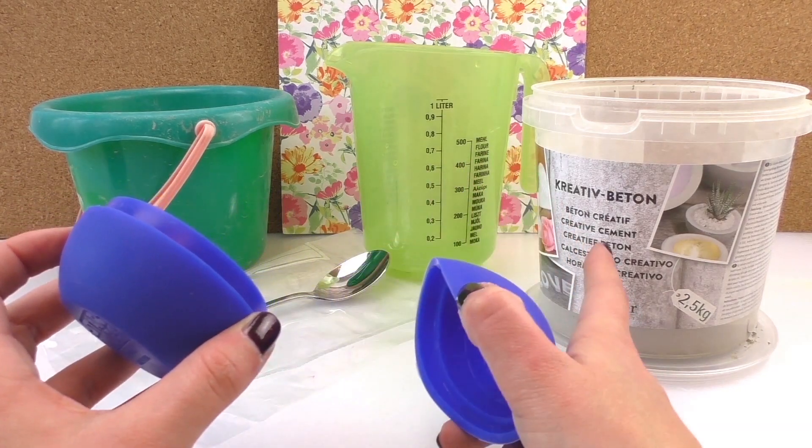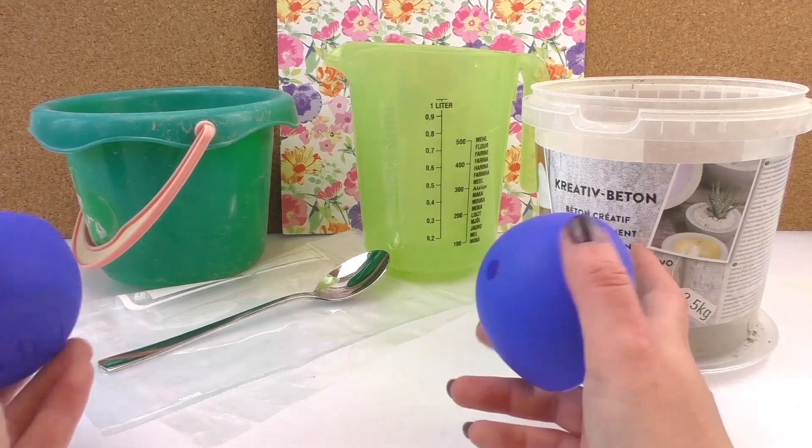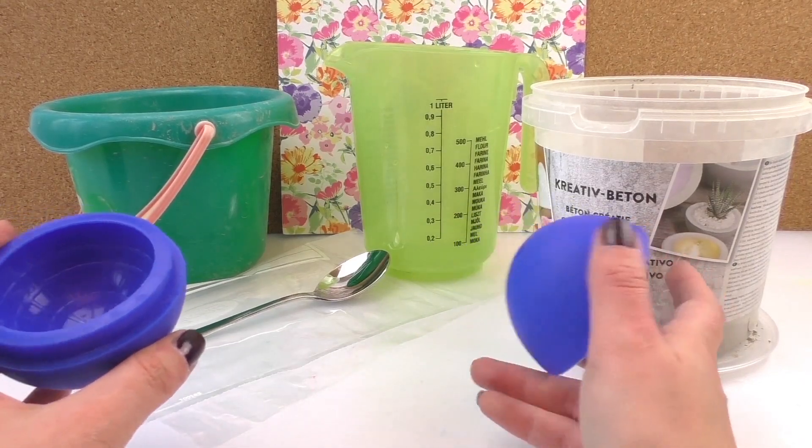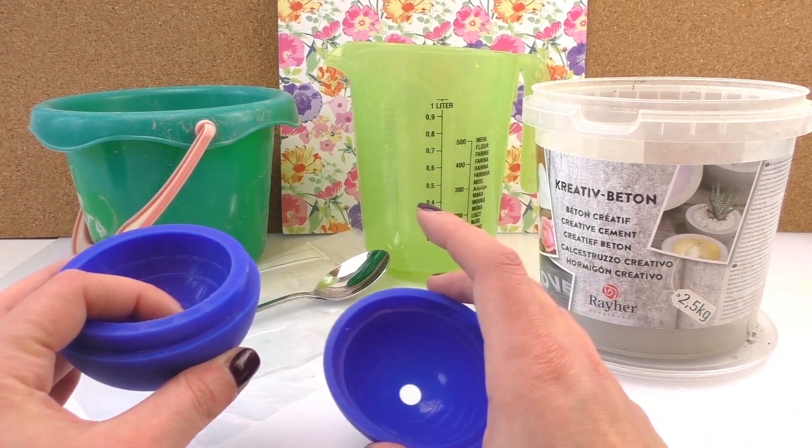It's like a silicon mold divided into two. People asked me why we didn't do any in cement yet, so that's what we're gonna do today.